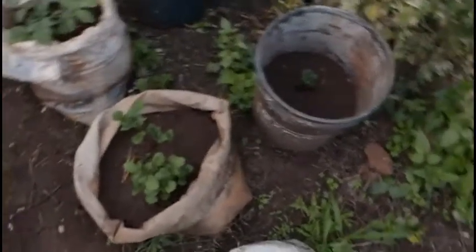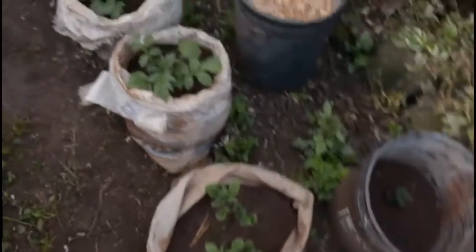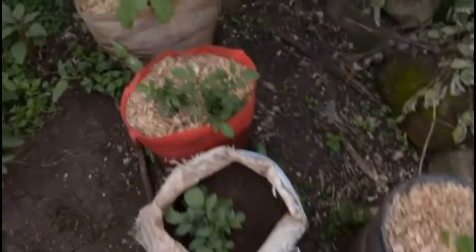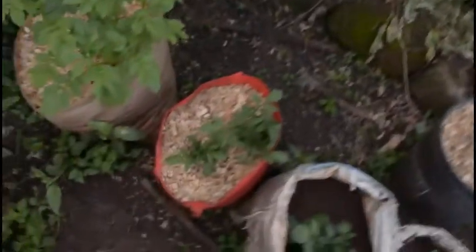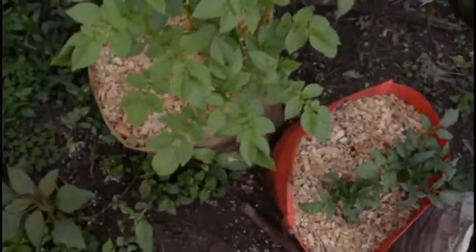Yesterday afternoon I earthed up some of these potatoes because they needed it, and they seem to be doing okay. I mulched that one, that one, and that one — one had been mulched before — and so far so good.